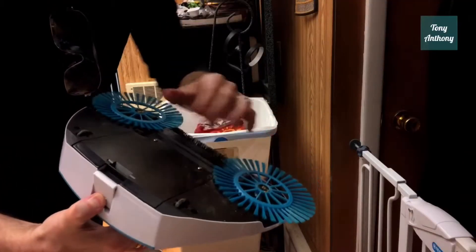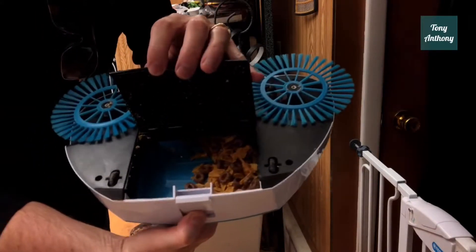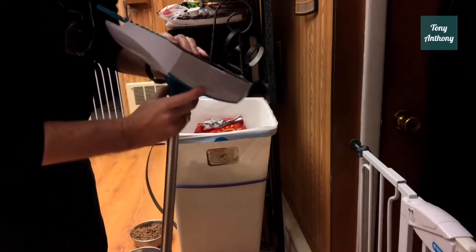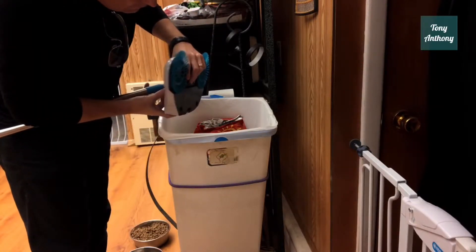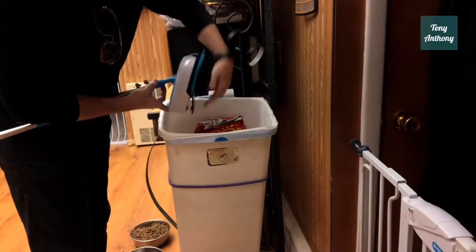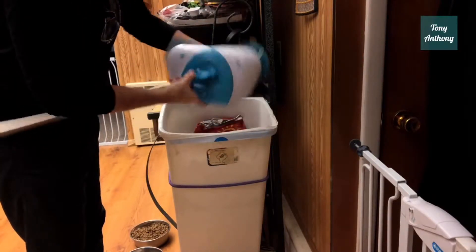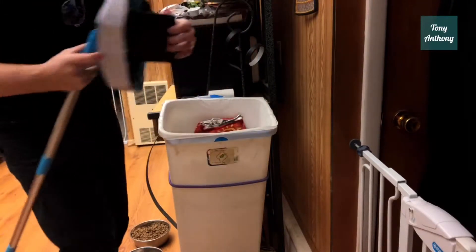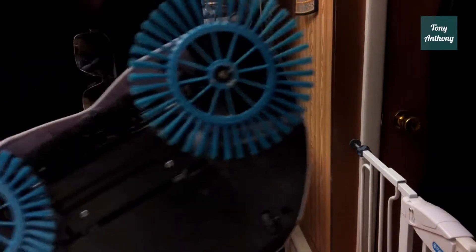We push the one-touch button and take a look inside — yeah, you can see it's full of chips, full Sun chips and cereal. Now I'm just going to empty it over the trash bin to see how well that works. Push the one-touch, popped right open, and that emptied out pretty good. It cleaned pretty good, pretty empty, and it snapped right back shut.